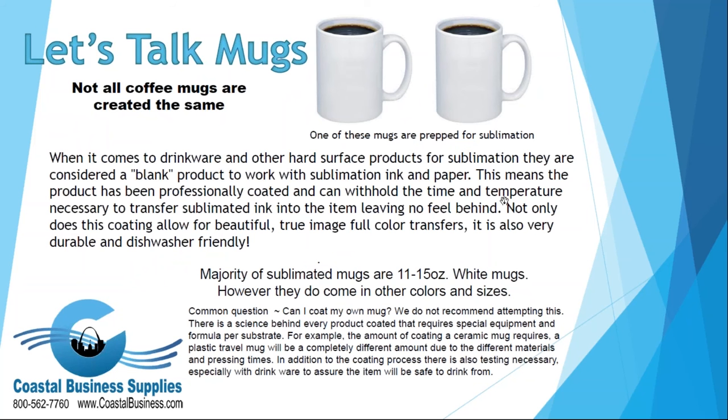Not all coffee mugs are created the same. As you can see, both of those mugs look identical but one is prepped for sublimation — you can't tell the difference visually. You cannot go out to Walmart and buy a white mug expecting to sublimate on it. For drinkware and other hard surface products, they are considered a blank product — professionally coated to work with sublimation ink and paper. The coating leaves no feel behind and the product is very durable and dishwasher friendly.